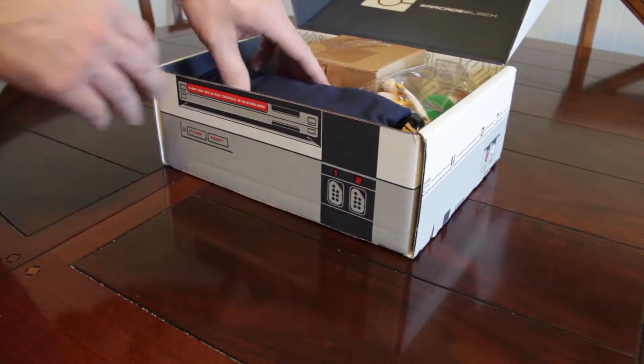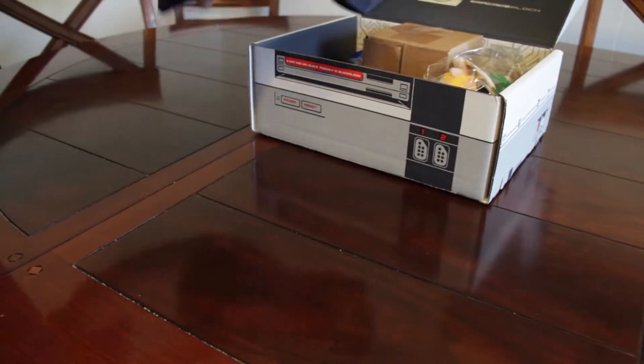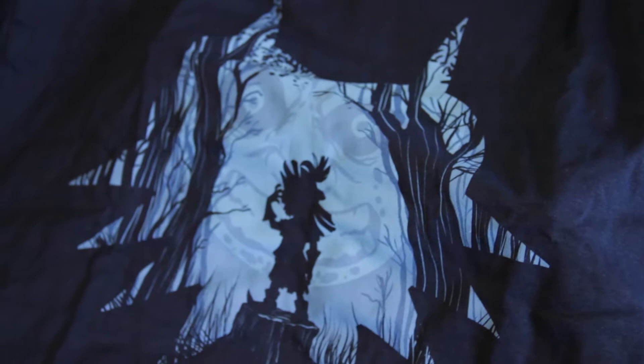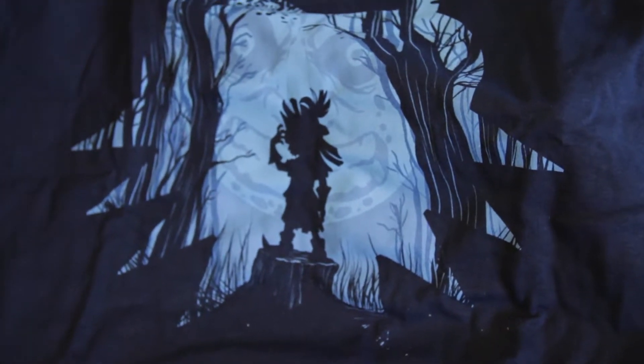Arcade Block box — so we got a shirt. Yeah, that is definitely Majora's Mask with the Skull Kid. I always hated that character.